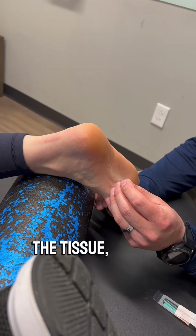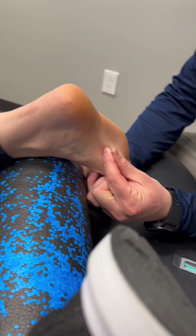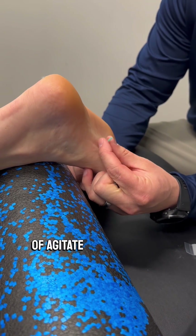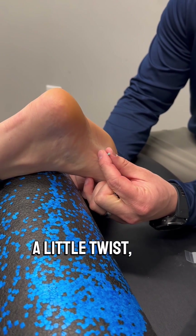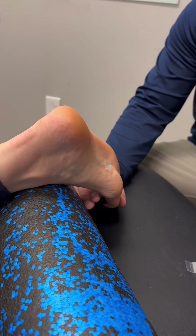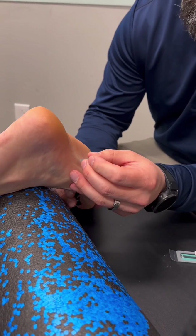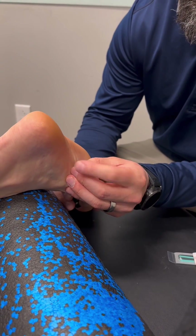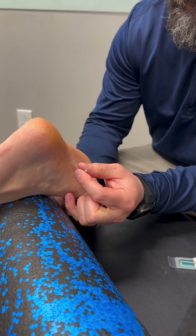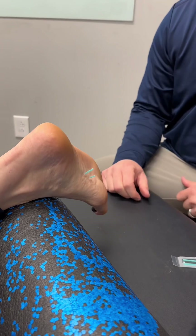So we're going to put some tension on the tissue, a little tap, go into the fascia. What we like to do is just kind of agitate the tissue a little bit — do a little twist, a little bit of pistoning on it. And then we're going to let that sit, pull a little tension on the tissue, tap. And that's it.